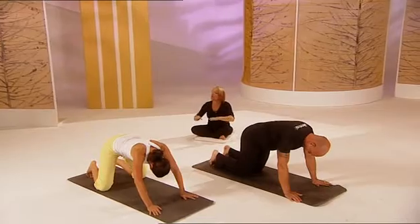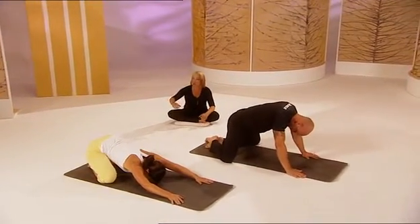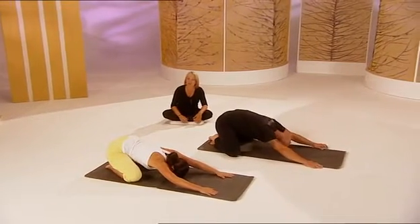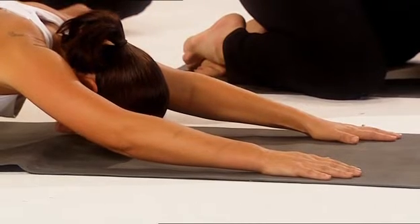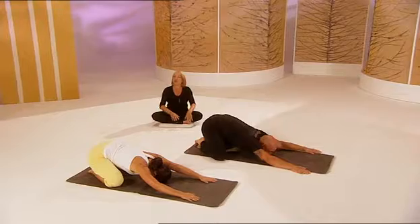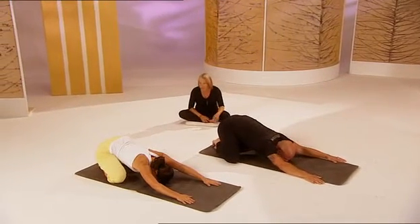Brilliant. Put the toes together and sit your bottom onto the soles of your feet and reach forwards as far as you can. That's so nice. Breathing through. If you can put your forehead down onto the ground, that's great. It's called the Swamp Pose — it's lovely and it's the most relaxing of them all. Just breathing in through the nose and out through the nose now.